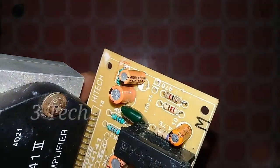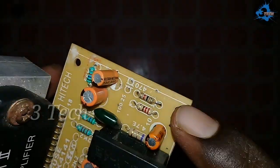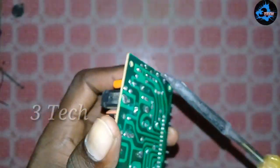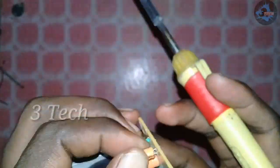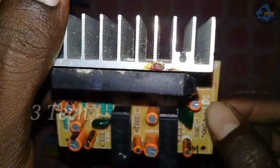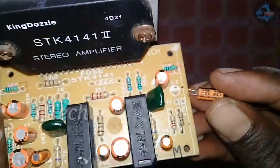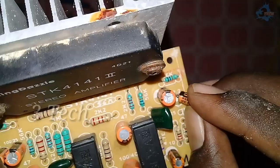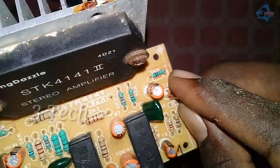We will remove the capacitor. We have to do this with the salt ring. We have to round the board and then do this with minus and plus. We will use the salt ring to the top.